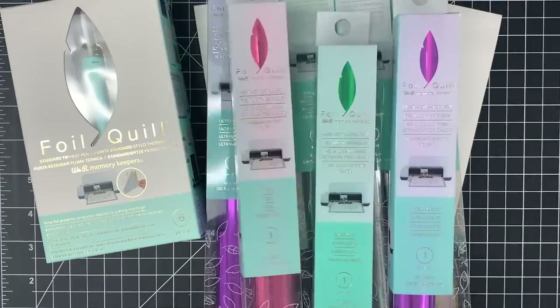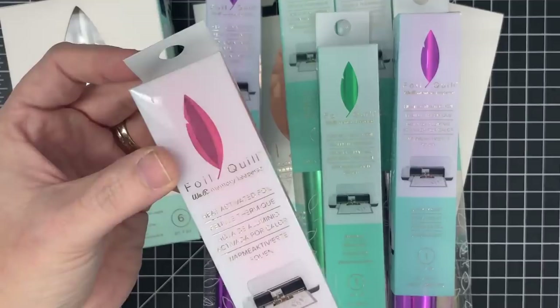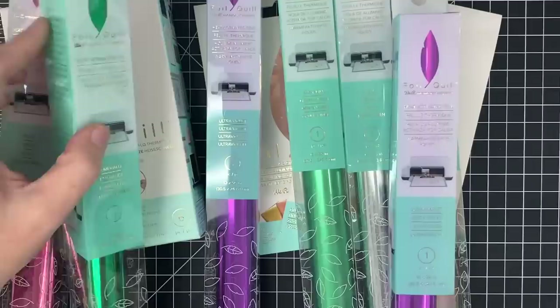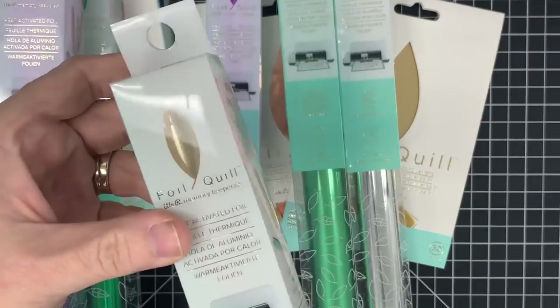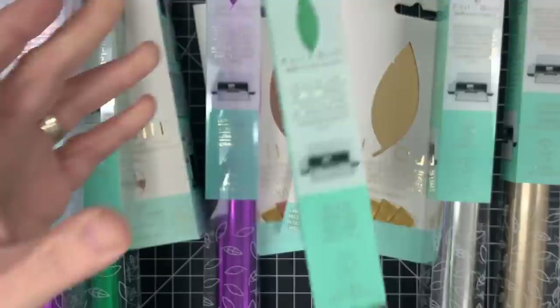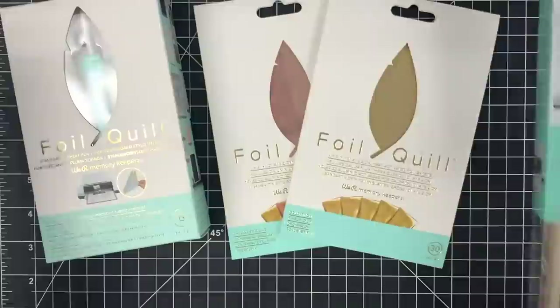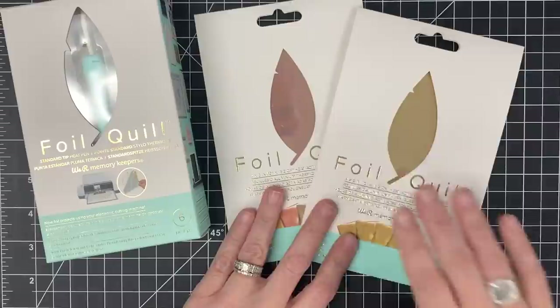They also sent me all of these — more foil in bigger pieces. These are 12 by 96 inches — that is a lot of foil on this roll. They're beautiful colors: Rose, Emerald, Ultraviolet, Champagne — which is stunning — Silver, Spearmint, and Ultraviolet again. So I got two Ultraviolets. I probably won't get into using these big foils today — I'll use them later.